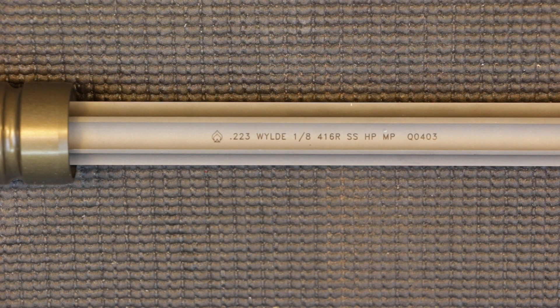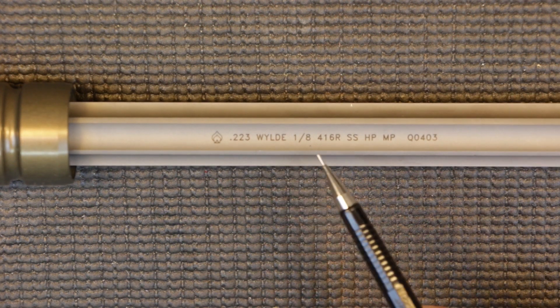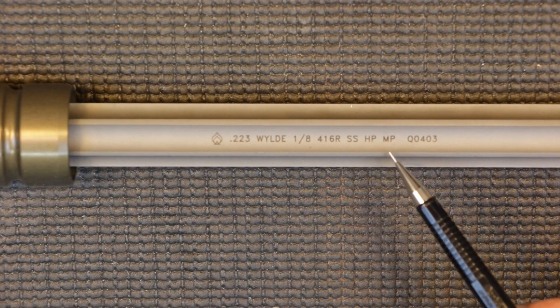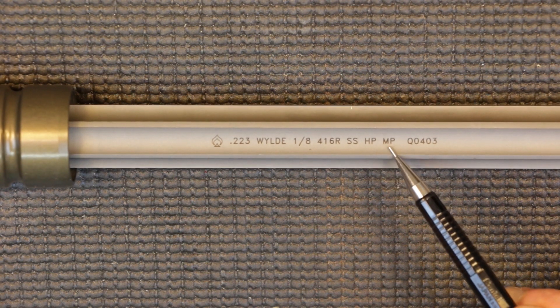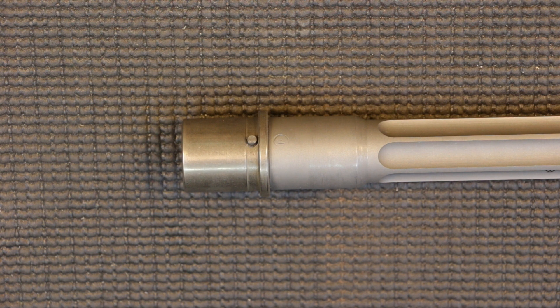Jumping to the specs on this specific barrel by Ballistic Advantage: the overall length is 14.5 inches — we'll come back to that in a second. It is chambered in .223 Wylde, and it's their SBR fluted stainless steel barrel in their premium series line. It has a 1-in-8 twist rate, and the material is 416R stainless steel. For quality control, it has been individually high-pressure tested (HP) as well as magnetic particle tested (MP). The only difference between the premium and performance series is that the premium has a nickel boron coated M4 feed ramp.